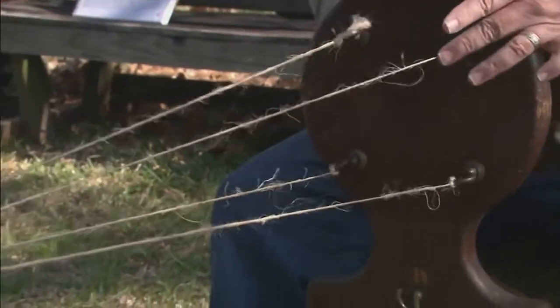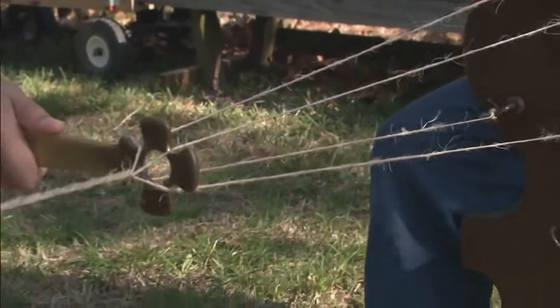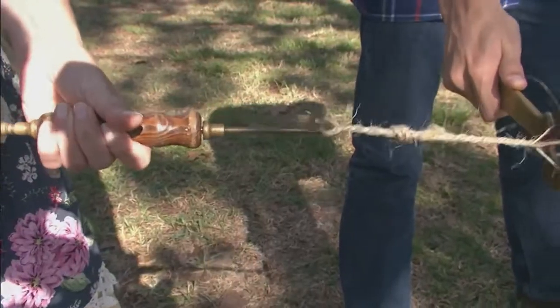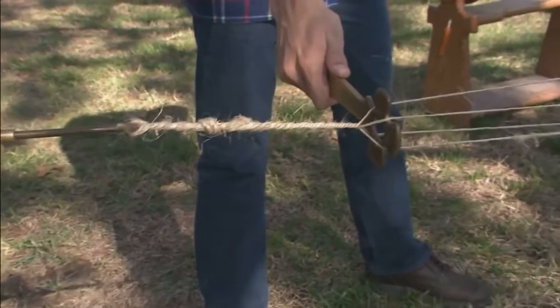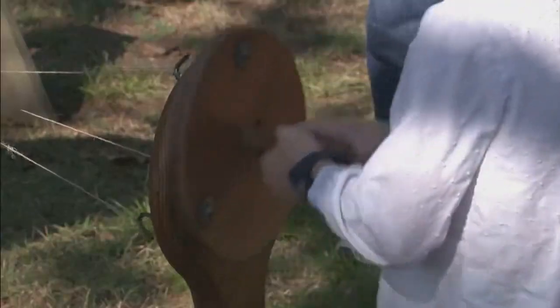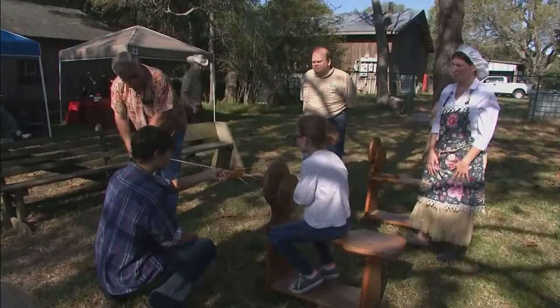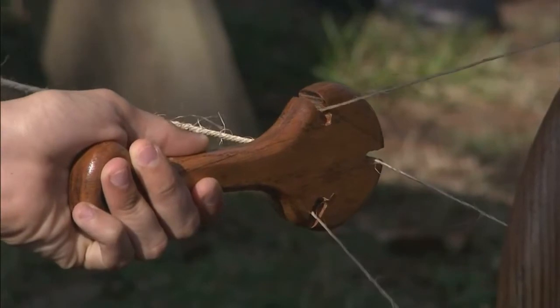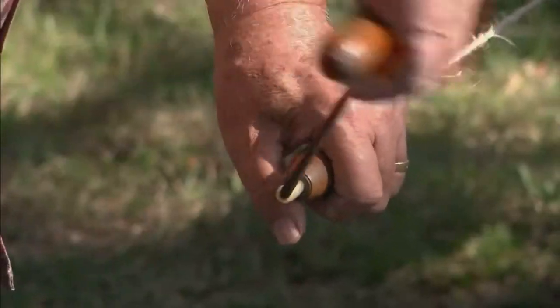If you just put them together without spinning up, then the rope would be loose and it would unravel. Rope making through history has been extremely important. You look at all the sailing ships — everything was tied together with rope. People used rope to rope cattle, but it all had to be made by hand. We didn't have machines back then, so we're teaching the kids how it was done by hand before the machines came out.